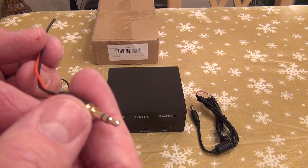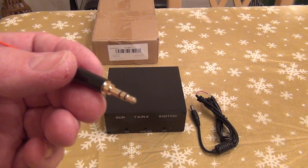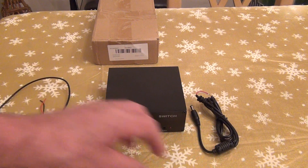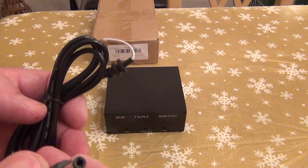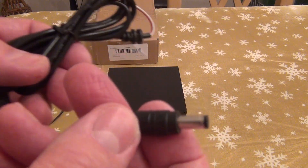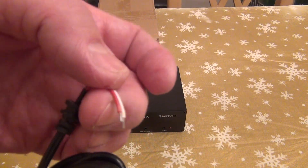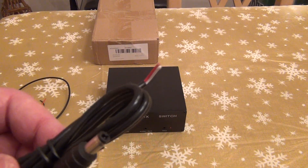So you can basically say 'hey, I'm transmitting — switch off the receiver' on my other device. It also comes with a power cable, which I think is a 5.5 by 2.1 connector. With the wires in the back, I'm assuming this is a 13.8 volt device, so you just put this into your power supply and it should be good to go.